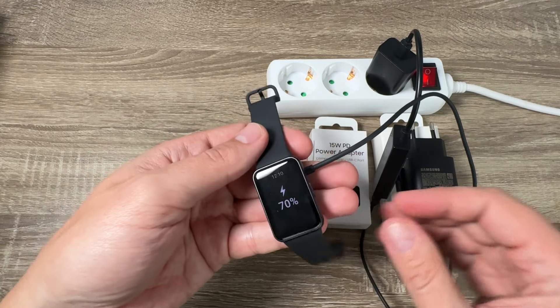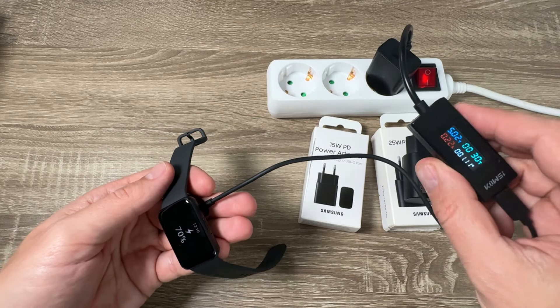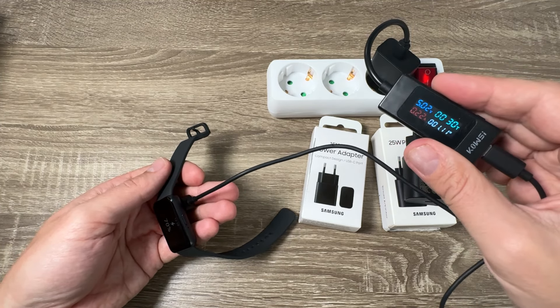Hi guys, and welcome to the GSM ABC YouTube channel. In this video I will show you how to charge the Samsung Galaxy Fit 3.